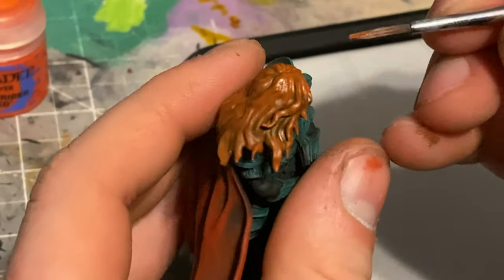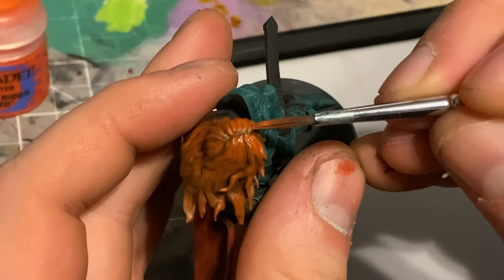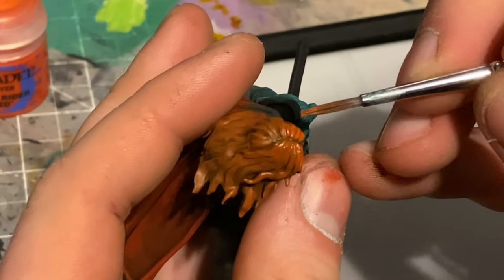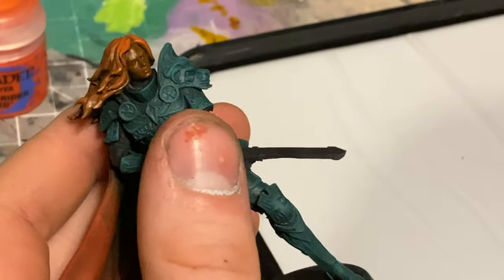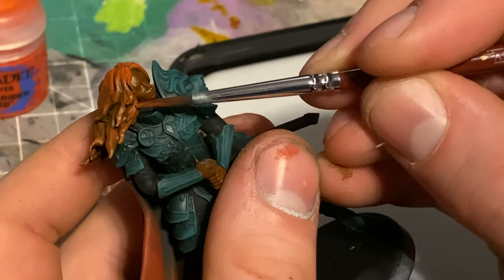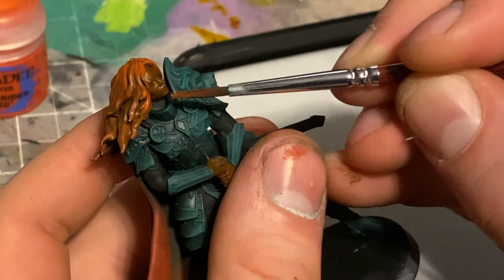For the hair I did something very similar to the cloak — I went in with that dark brown first, then started layering up. But for this I didn't dry brush; I used my wet palette again and thinned down my paint to slowly build up those layers. I started with brown, then applied some orange, then moved on to a really bright white. I did the same when I went back into the cloak as well, doing touch-up areas using bright white all over the model.